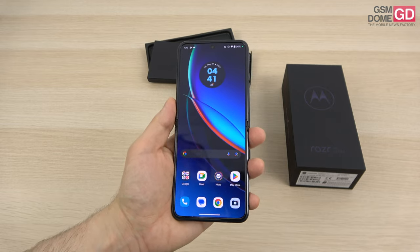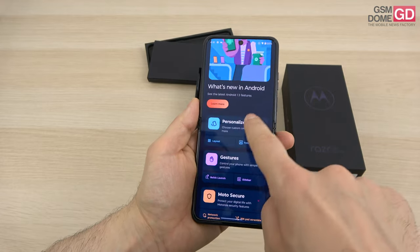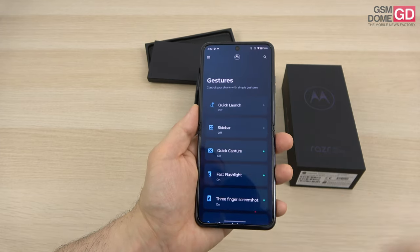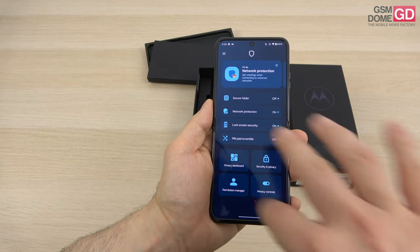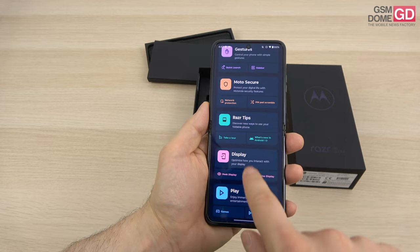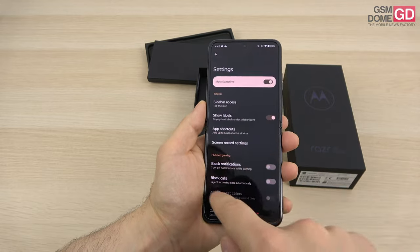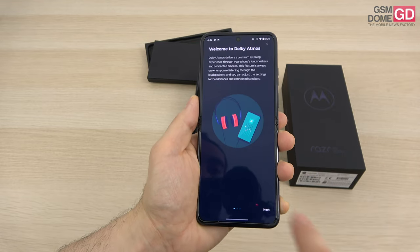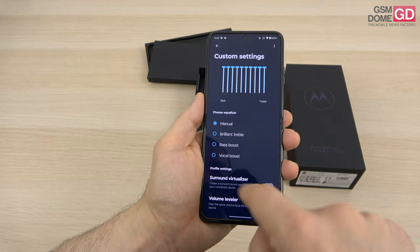The cameras are covered, so let's discuss the software. It's Android 13 with some Motorola tweaks on top, all centered in the MyUX app — the customization area for themes, fonts, icon shapes, colors, display, layout, peak display, sounds, dark mode, and external display settings. I'm navigating with gestures, but there are more of them available. There's also Moto Secure, which I love — it has a PIN pad scramble that randomizes digit positions, network protection, and a secure folder. There are display features, gaming features, video call effects, and Dolby Atmos with a dedicated app where you can customize frequencies, genres, surround virtualizer, and more.